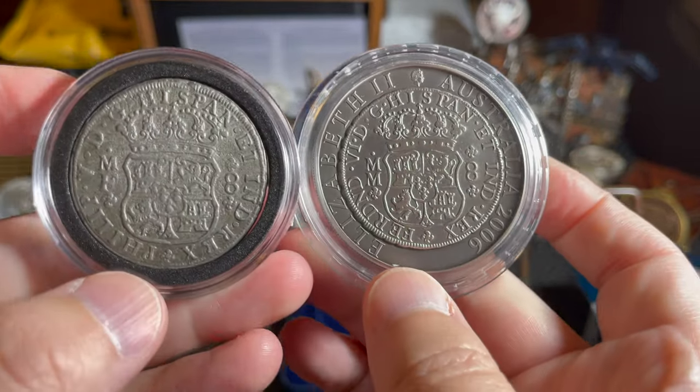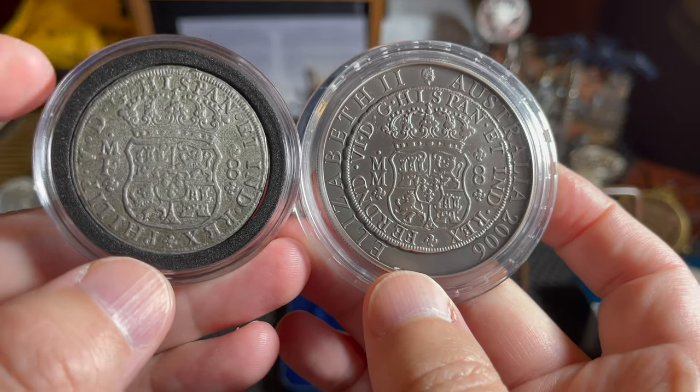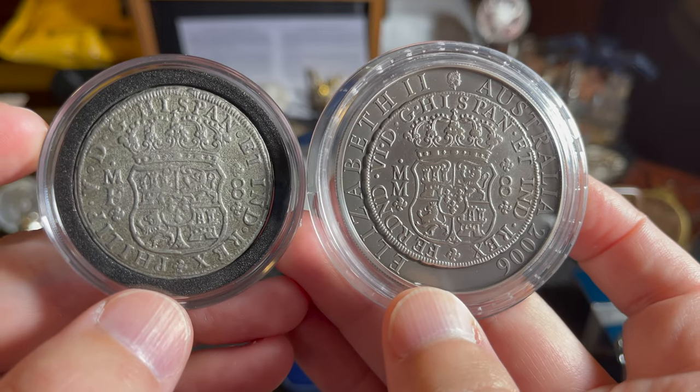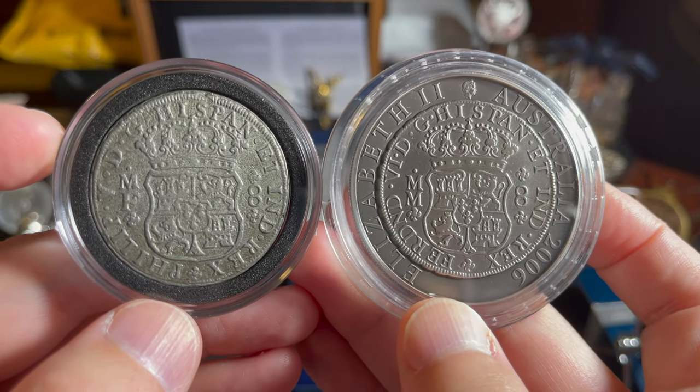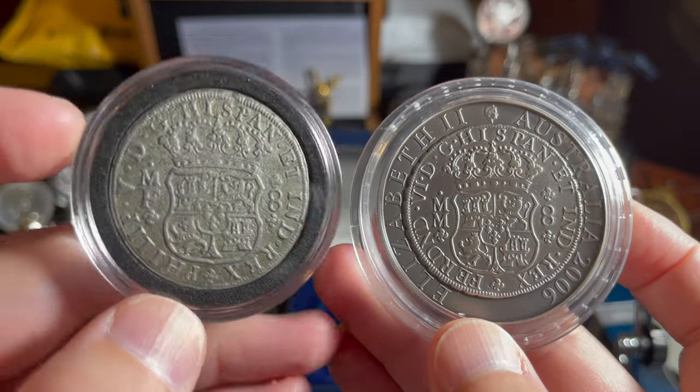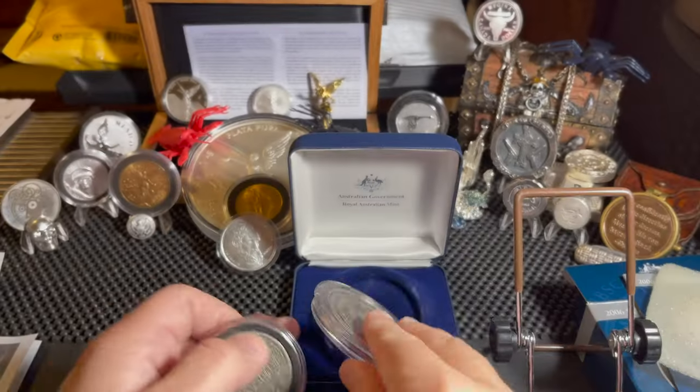If we flip it around to the back, you can see the eight reals. It says MF — I think the F just has to do with the person who actually made the coin, and then everything else is pretty much the same. It's absolutely beautiful, and this one's not in too bad shape for being a shipwreck coin.